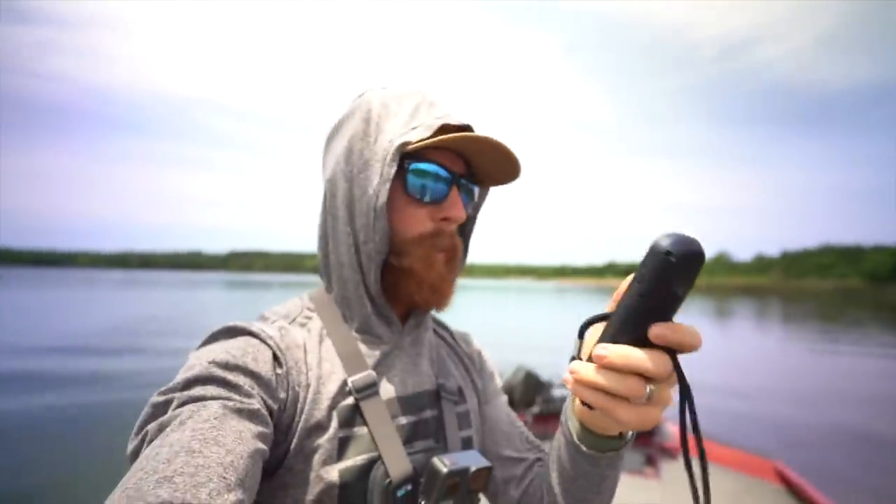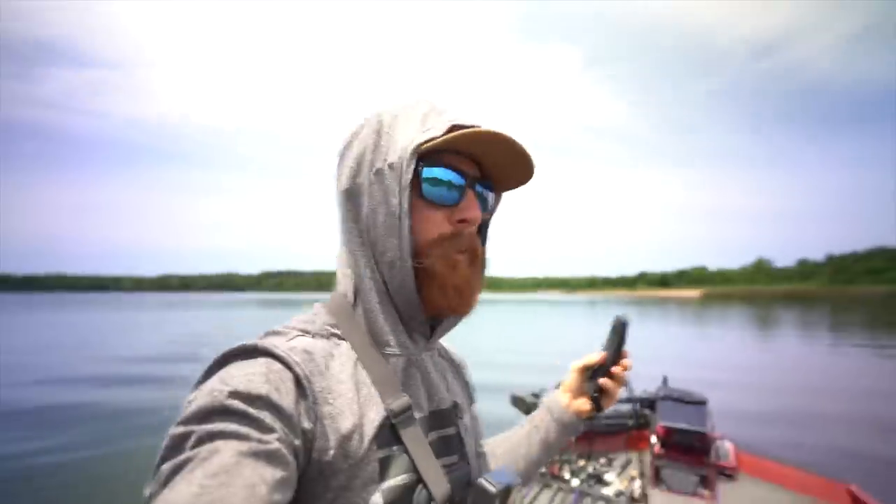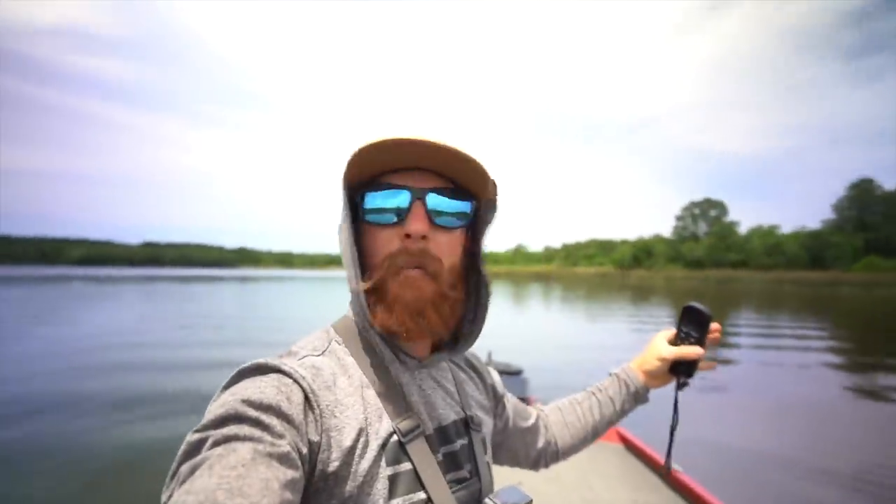I'll be able to operate the trolling motor from the back if I want to, but we are going to go ahead and get this thing calibrated. You're supposed to do it where there's low winds — we got lucky with that at the moment. Chance of storms today, so hopefully we don't get kicked out because of the bad weather. Let's go ahead and get the day started.